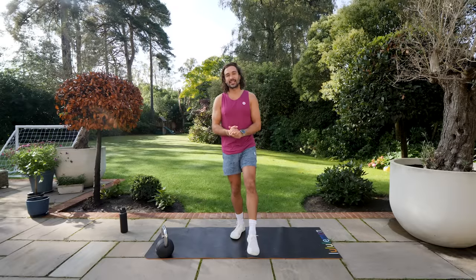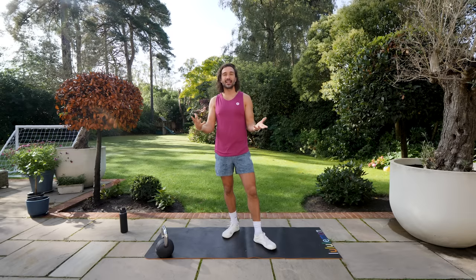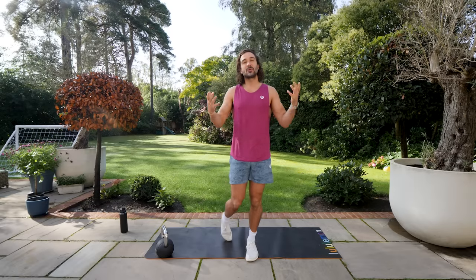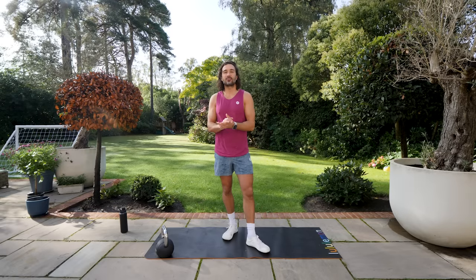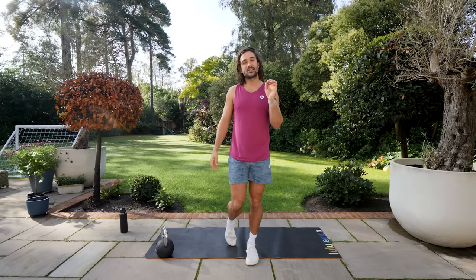Hello again and welcome back to The Body Coach TV. My name's Joe and this is a 10-minute kettlebell workout. All you need is one kettlebell and 10 minutes of your time. It's September 21st, my 38th birthday. I've got a day planned with Rosie and the kids in London, but I wanted to fit a workout in just to give me some energy and get me feeling good for the day.